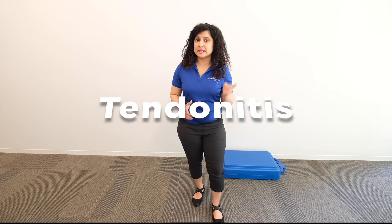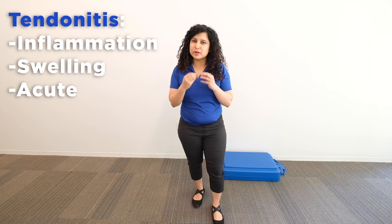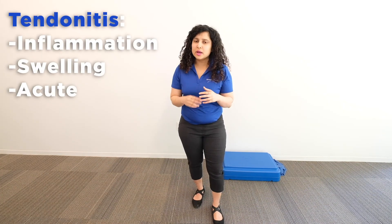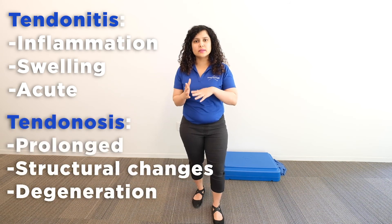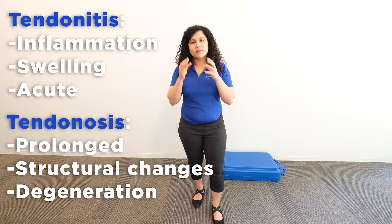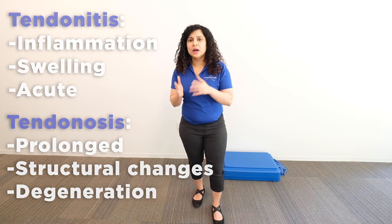Before we get into the details, I just want to explain the difference between tendonitis and tendonosis. Tendinitis is more of an inflammation or swelling happening within the tendon — it's more acute. Whereas tendinosis is something more prolonged where structural changes and degeneration have already happened in the tendon. Both can be tackled with physical therapy and simple exercises, though tendinosis may take a little bit longer to heal.